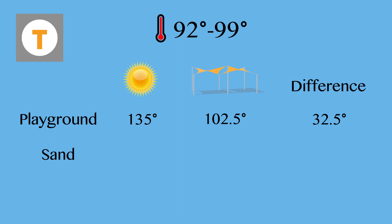The unshaded sand was as hot as 132 degrees. The shaded sand was 91 — that's a difference of 41 degrees. The sand in the sun was actually hotter than the street, which came in at 130 degrees. Shade makes a huge difference when it comes to using playground equipment comfortably. If you're looking to beat the heat, now you know what a shade sail can do.